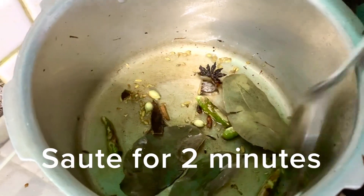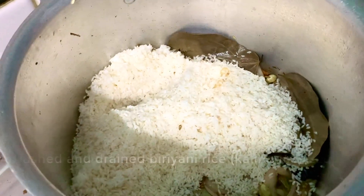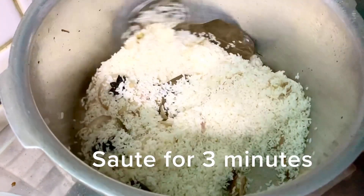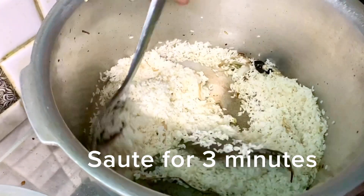You will add 6 tablespoons of pepper. Then we will add the rice.